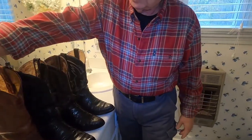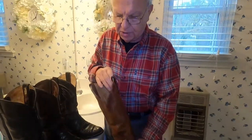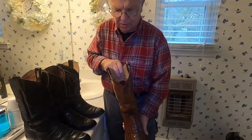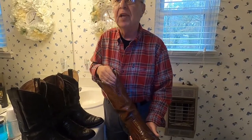This is a 1979 alligator. I'm going to do some conditioning today and show that conditioning your boots will make them last just a lifetime.